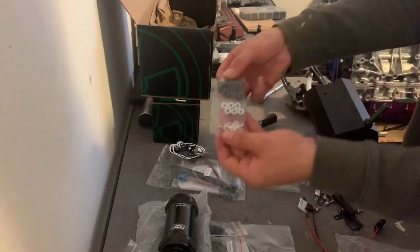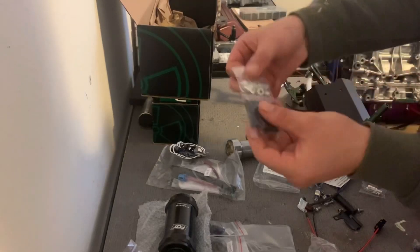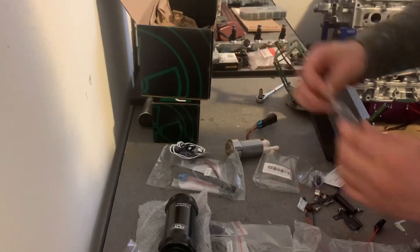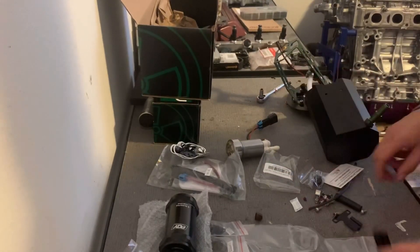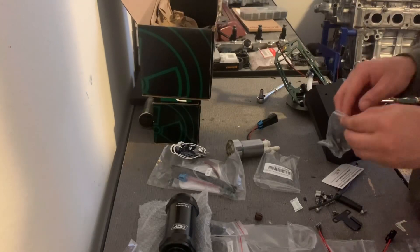Alright, so it's already packaged — everything you're gonna need. Connectors, hardware, more bulbs. Alright, so we need this one.